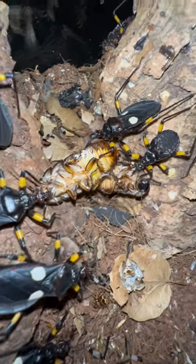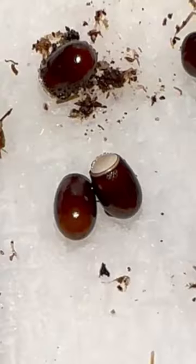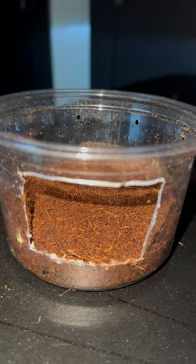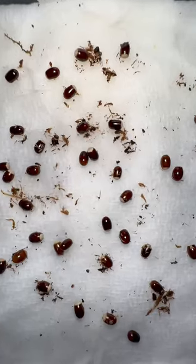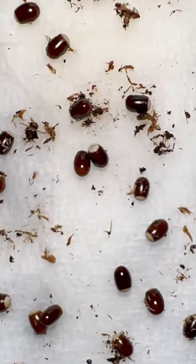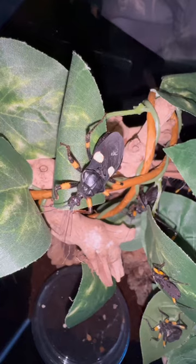I plan on breeding these assassin bugs, so it is essential that I give them a place to lay their eggs. I cut a hole into this deli cup, and then I made sure that it's nice and humid in there, so that the eggs do not dry out before they are collected. And there it is, guys — an assassin bug enclosure in less than a minute.